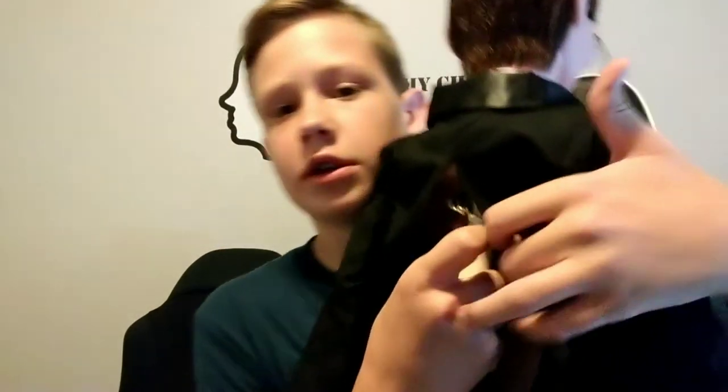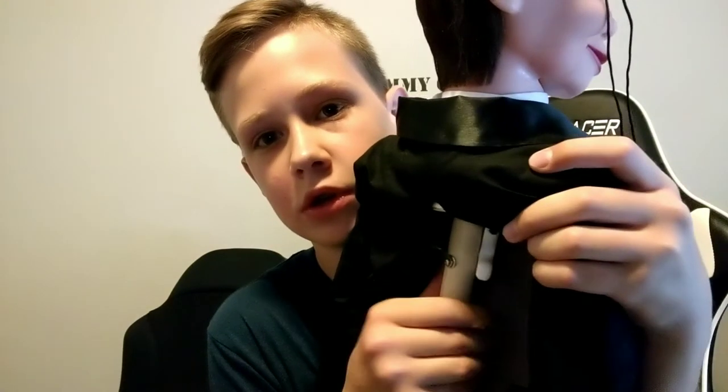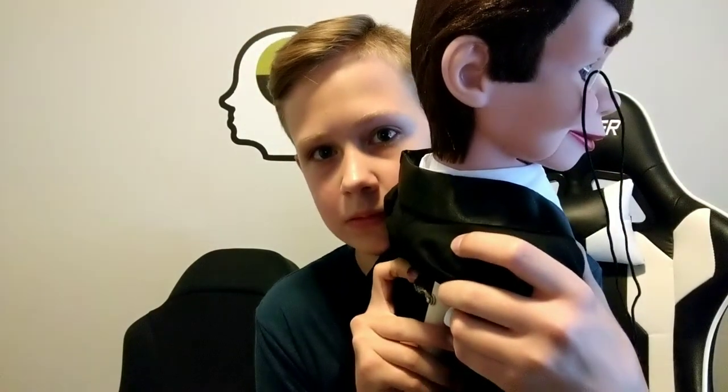Let me show you guys real quick how it works. First I'll show you all the features he has: moving eyes — hey — he has eyebrows that can move, and a mouth. His head turns and he has a hard wooden body. So if we take a look at the back, I'll show you guys how it works. This moves the mouth, this moves the eyebrows, and this right here moves the eyes — oh, there it is.